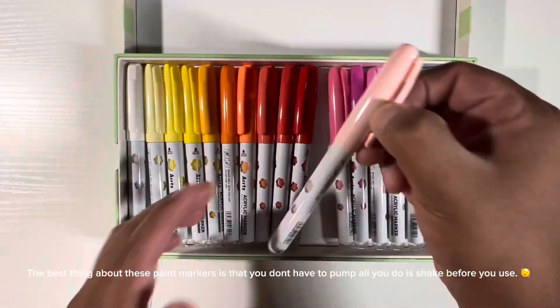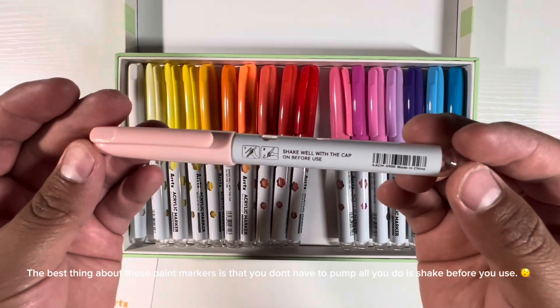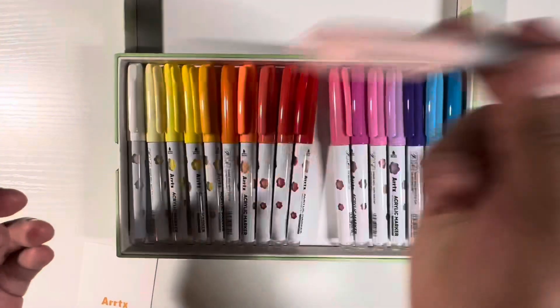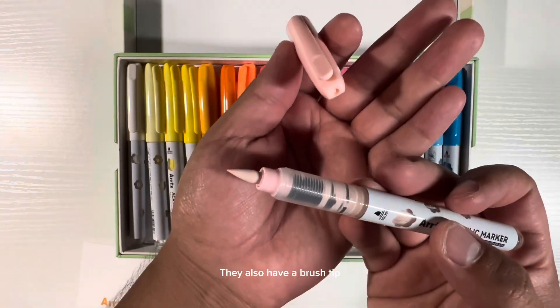The best thing about these paint markers is that you don't have to pump — all you do is shake before you use. They also have a brush tip.